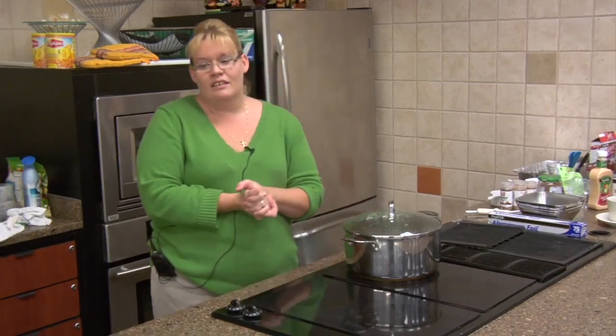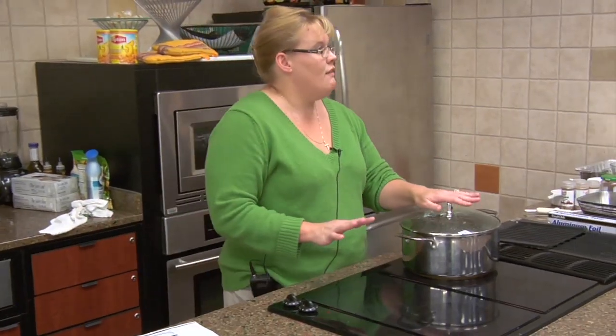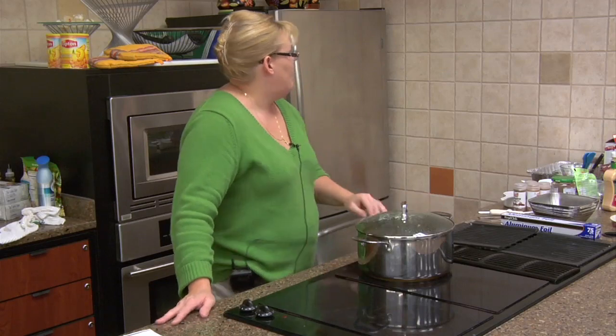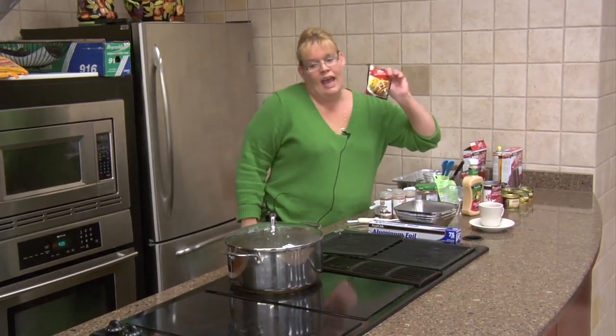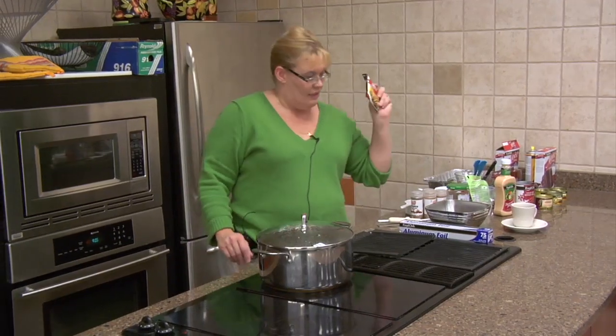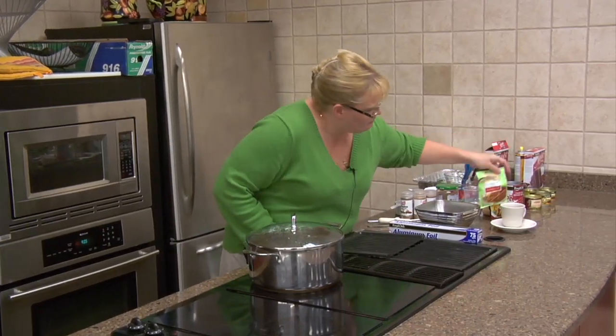We're going to start with the taco salad. We brown a pound and a half of ground beef. We mix one package of taco seasoning — it can be Food Club, Old El Paso, Ortega, whatever you like — and two tablespoons of another package with it. I've used a couple of different kinds; they all taste just about the same.